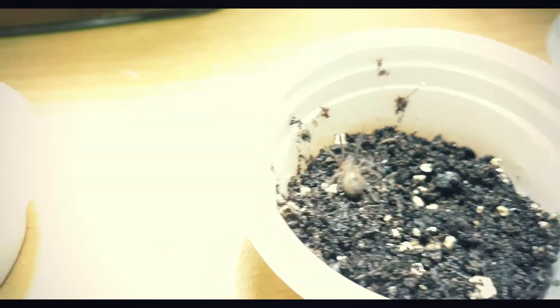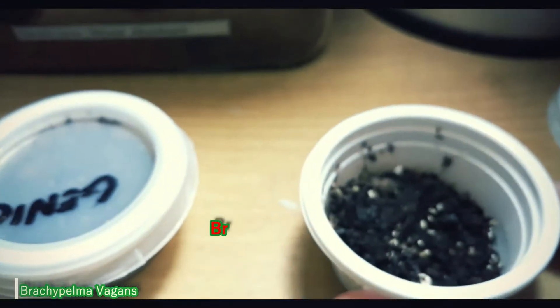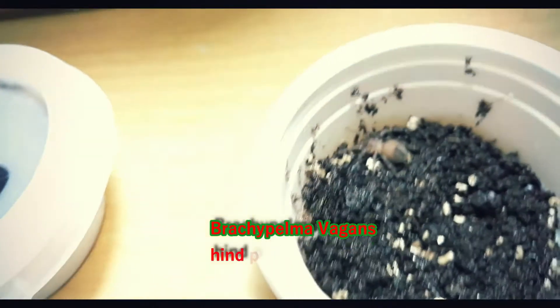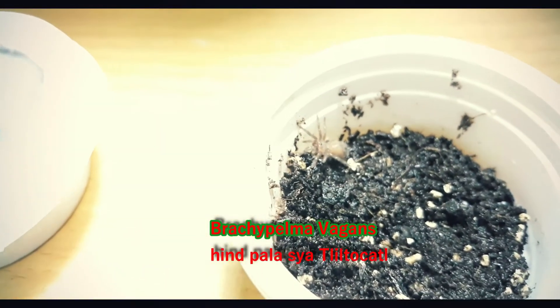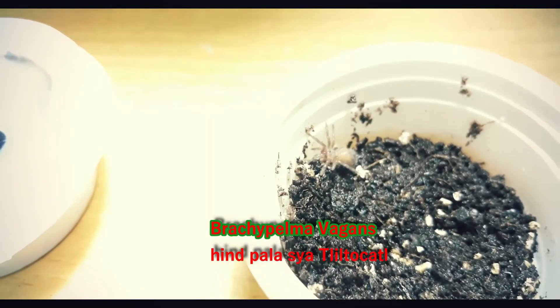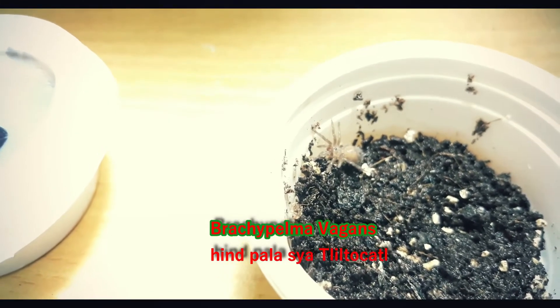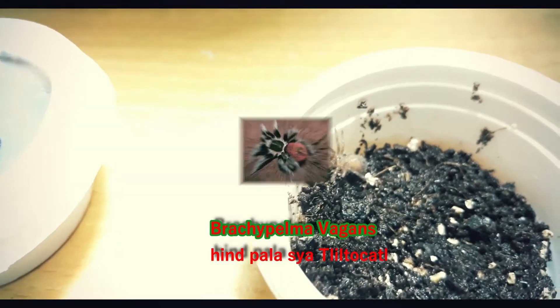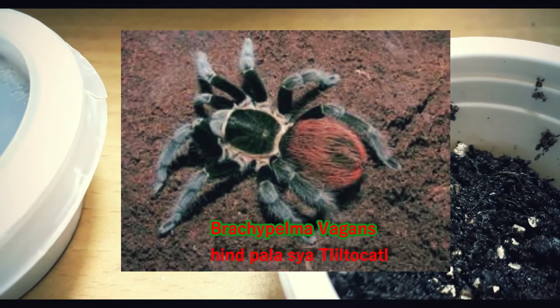The last one is the Tliltocatl vagans. Almost the same size as the geniculata — you can see how tiny they are, like a tick. I'll show you the beauty of this species by displaying an image on the screen. Okay, focus — and that's it.